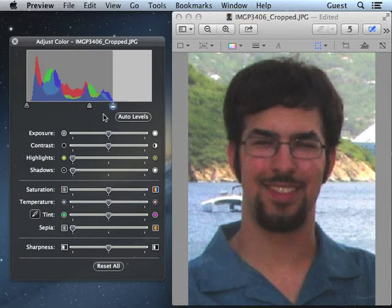But the face, which is the most important thing to me as a genealogist, isn't quite as bright as I want. So I'm going to open up the mid-tones a little bit more by sliding the gray slider a bit to the left.